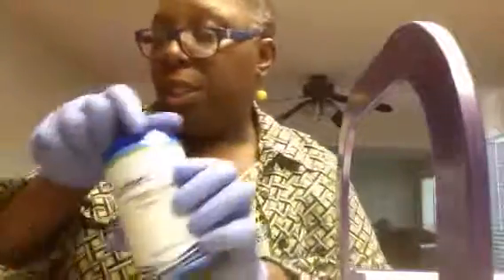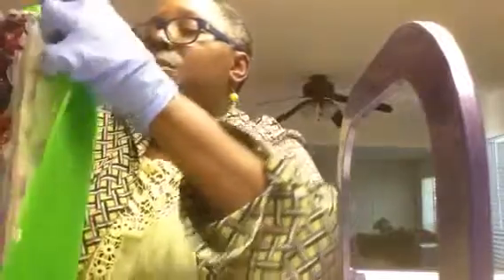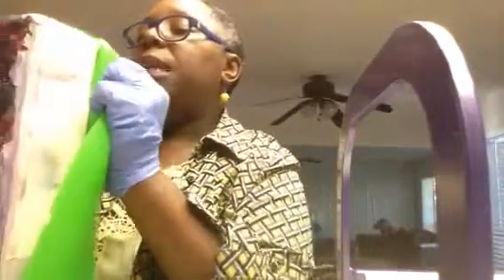I scented it with Crafter's Choice Black Raspberry Vanilla. I should have had that prepared but I didn't. So I'm going to take it out of its mold now — it's been about 48 hours. I had a wedding yesterday so I didn't get a chance to unmold it, but now that I'm home I'm ready. I was really excited.